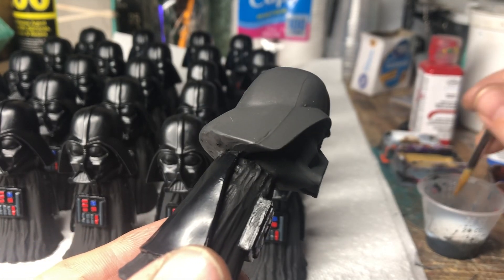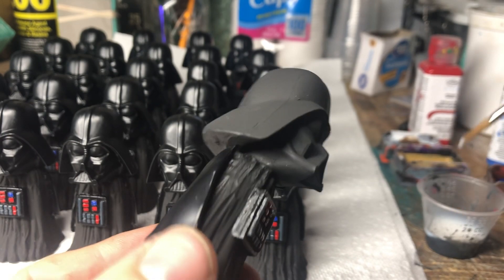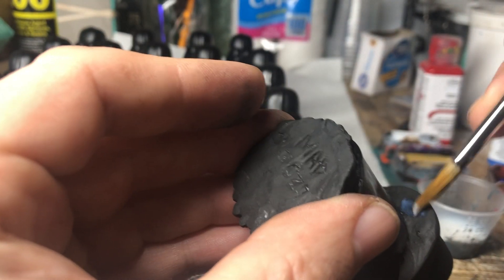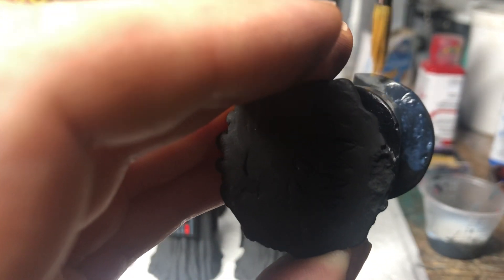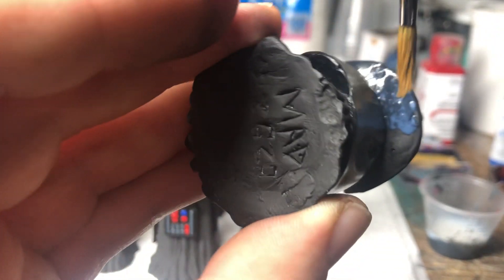I wanted to share with everybody part of my painting process for this figure that's coming out soon. This will be coming out in February for Assembly Required.